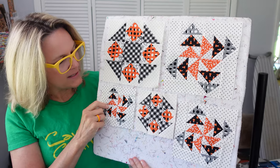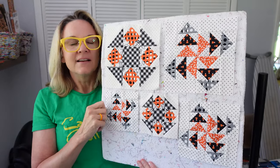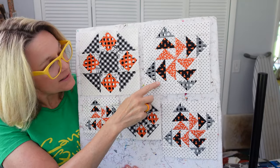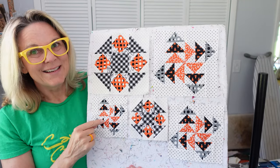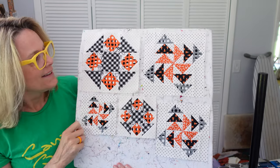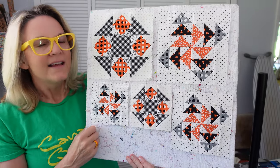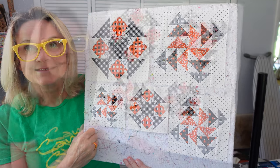I had so much fun making these blocks. There are a lot of things I have not done before, like these types of blocks. I've done flying geese but never in a pinwheel like this, so that was a lot of fun. And this tiny little block - it just doesn't look as tiny as this one. I'm going to walk you through how I put these blocks together. It doesn't take very long, so let's get started.